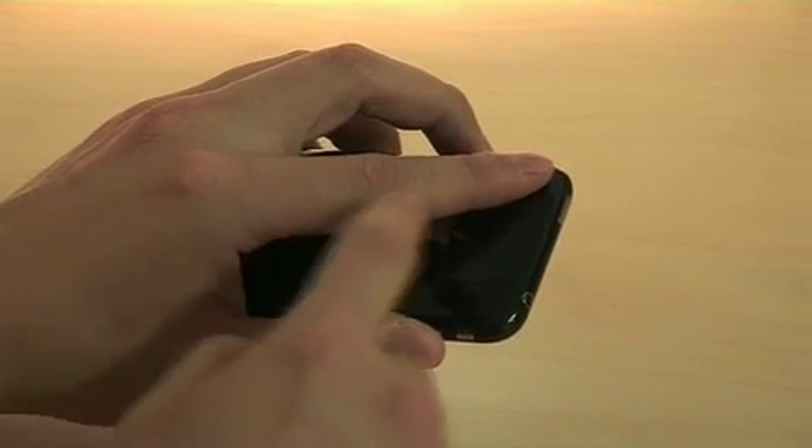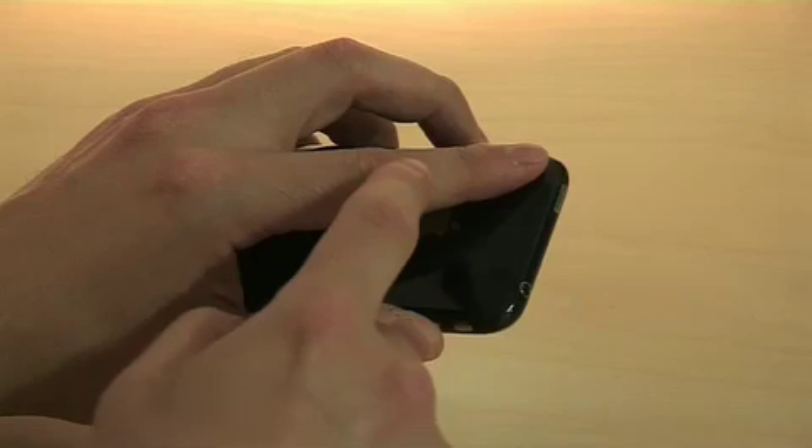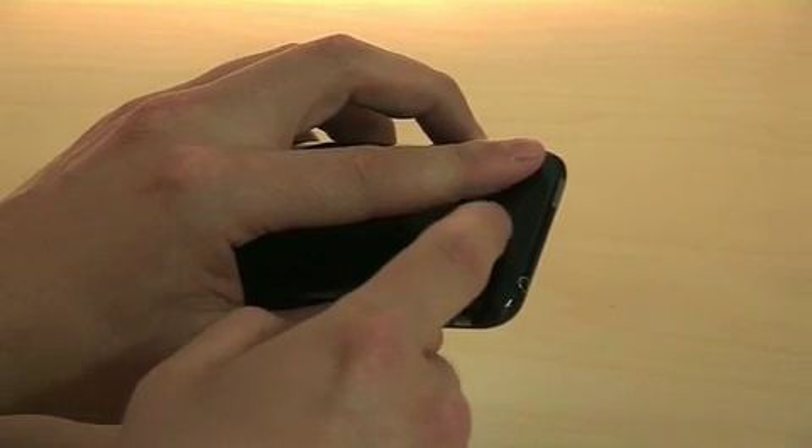When you do that, as your heart's blood flows in your finger, it changes the opacity — the amount of light that gets to the sensor — and that's how we detect your heartbeat.